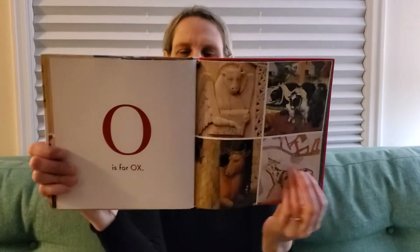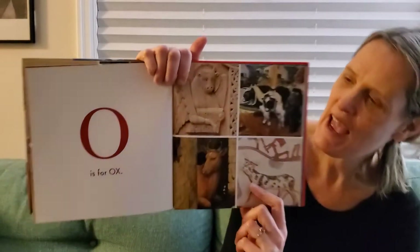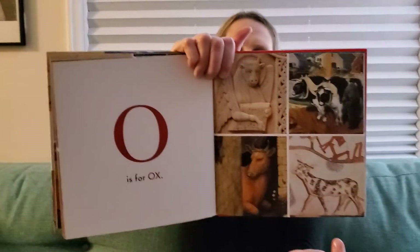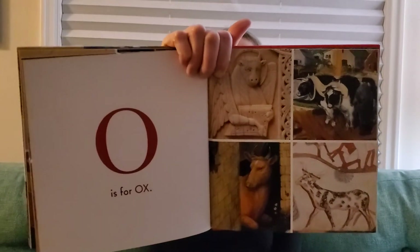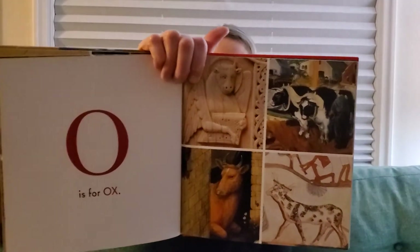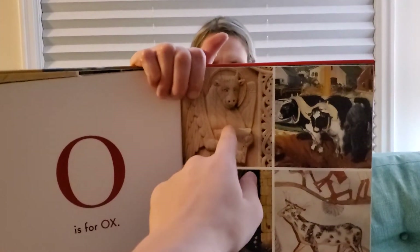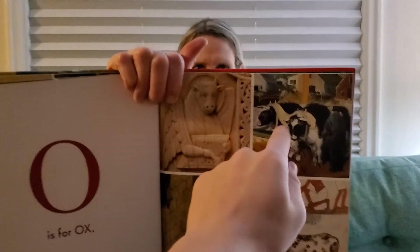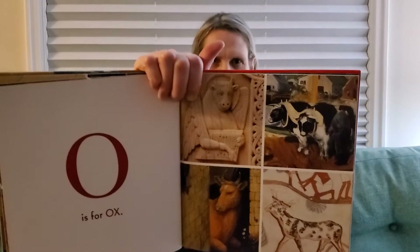Every letter makes a sound, and O says O. Open. Open our book to the letter O page. And O is for ox. Ox. How many oxen do you see? Can you count them? I see one, two, three, four, five oxen.